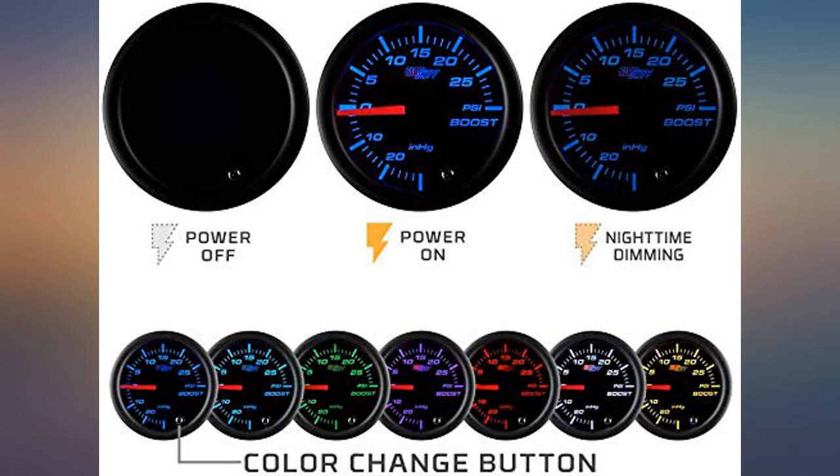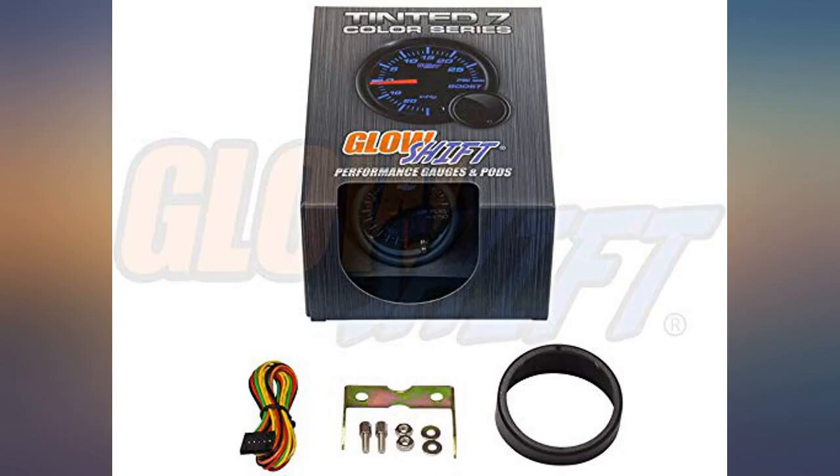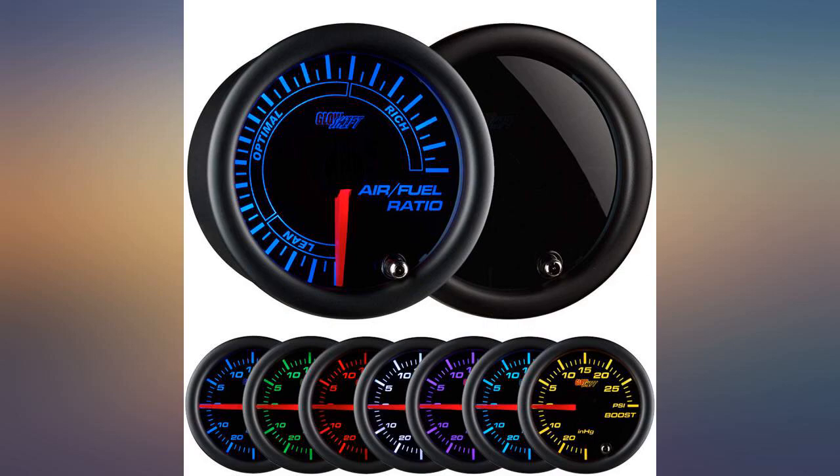Cool colors and like how it looks in my car. Wish I got the O2 sensor gauge though. I ordered two of these and my husband loved them. Thanks — 2003 WRX.